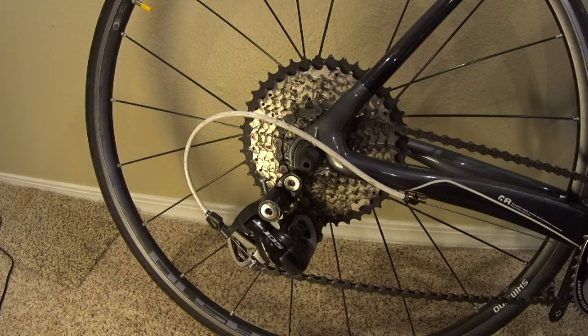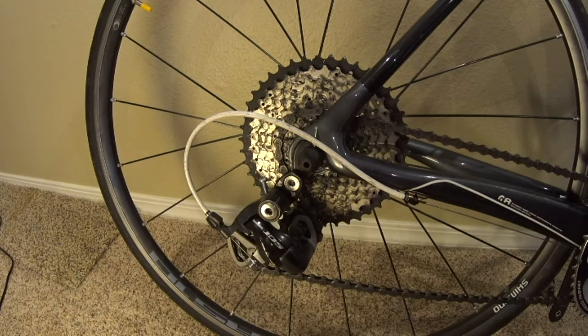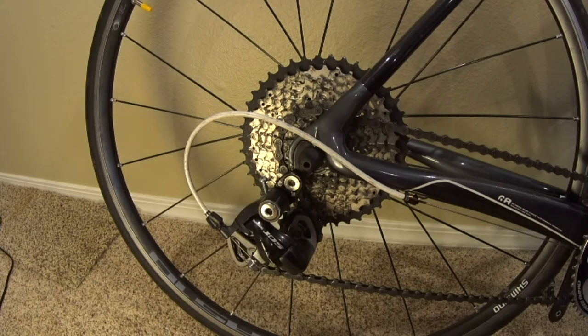One thing that seems to be confusing people is the idea that if you put a road link on there, you'll be able to have all the gear combinations you had before putting the large cassette on. That's not necessarily the case at all. On to the gear combination issue.